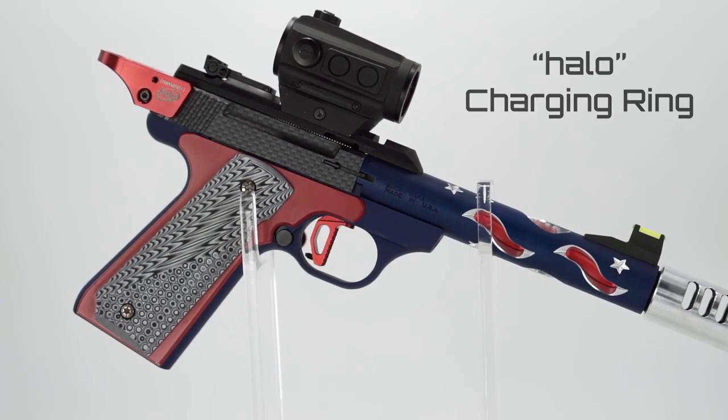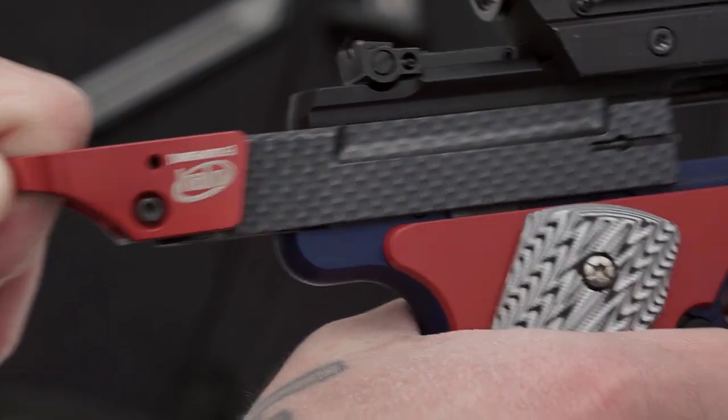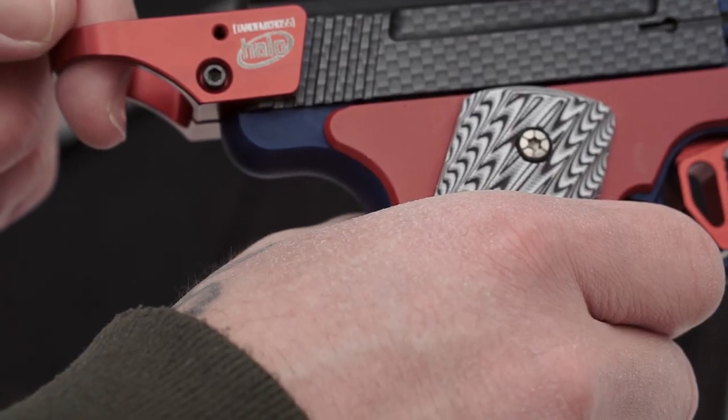Finally, we have the Halo Charging Ring — an upgrade that allows you to charge your firearm and clear jams with speed and certainty. The Halo assures that shooters of all ages and hand sizes can get a proper grip and charge the pistol. And it wouldn't be a Tandem Cross video without some shooting footage, so let's have some fun.